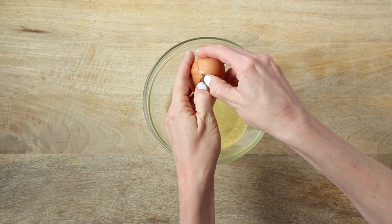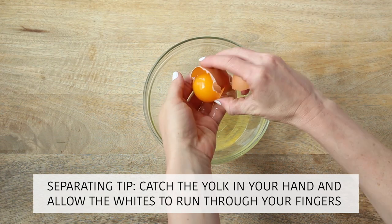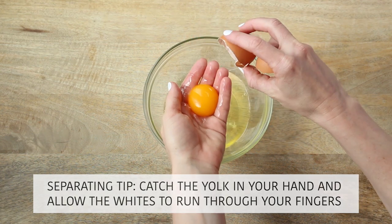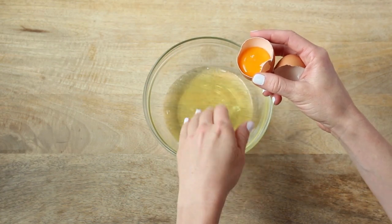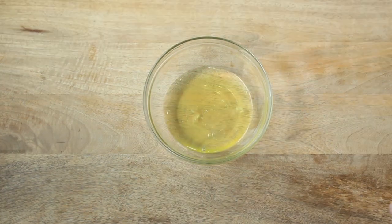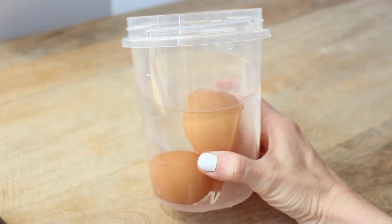Next, prepare the eggs by separating the whites from the yolks. Once separated, let your bowl of egg whites sit on the counter for 30 minutes to reach room temperature. You always want to avoid using cold eggs, as it makes it much harder to get those stiff peaks.